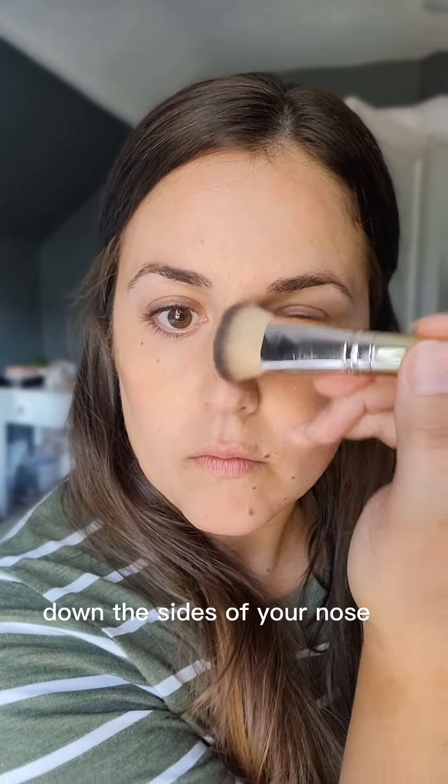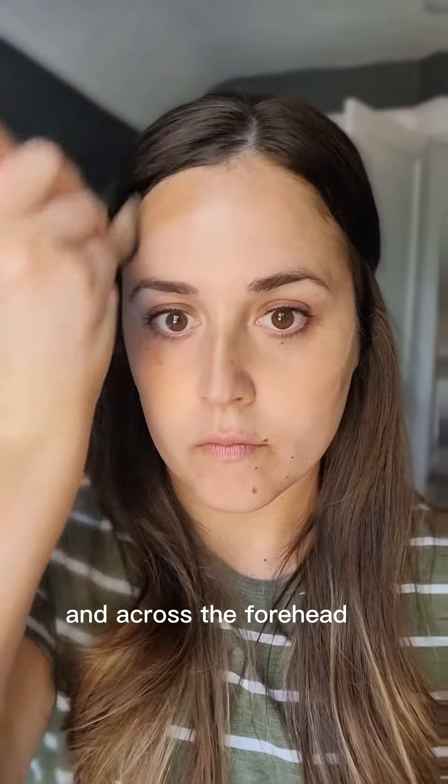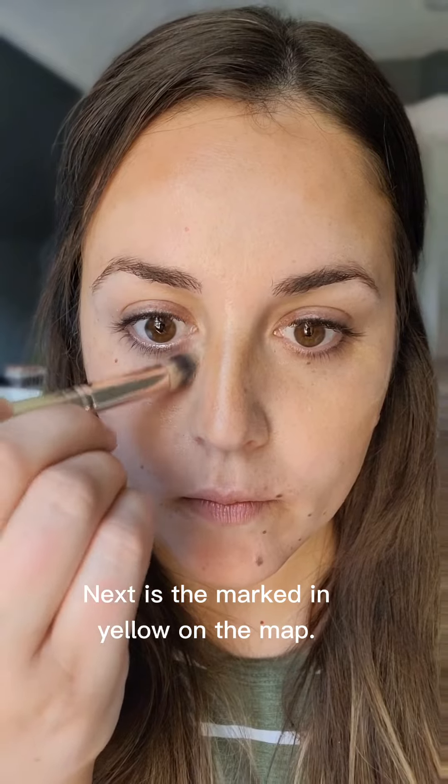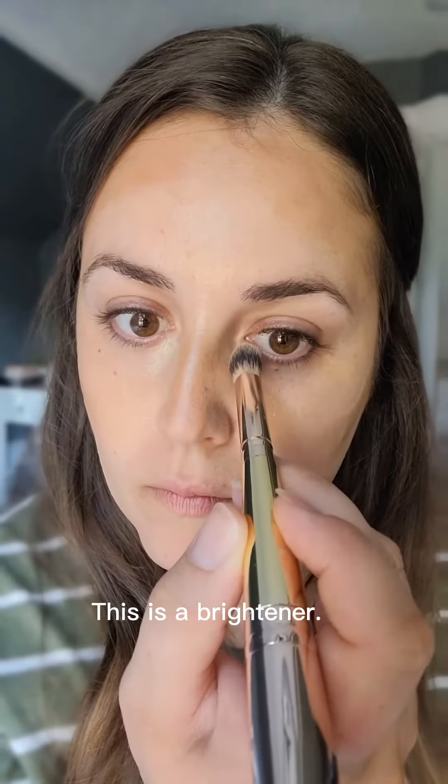The next one is where I marked in brown is contour, and that's where you're going to be adding the shadows to create that dimension. We go right under the cheekbones, down the sides of your nose, and then across the forehead around the hairline as well. You can swipe it under your jawline to help sculpt, but that's personal preference. Just make sure you blend it in with your neck.